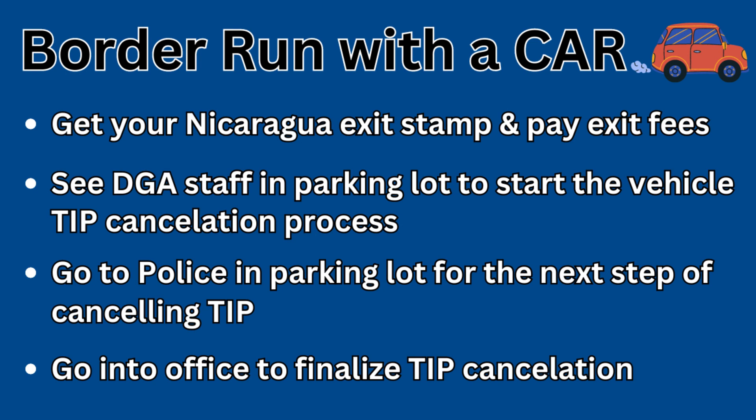If you're traveling with a vehicle, just be prepared — there are a few extra steps and it will take you a little bit longer to make your way into Costa Rica. Your foreign vehicle does need to leave every 30 days, or you can go to the capital city in Managua and request an extension twice — at the end of the first 30 days and at the end of 60 days. We've already done that; we're at 90 days now so our vehicle does need to do a border run.